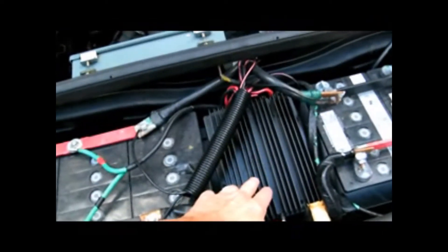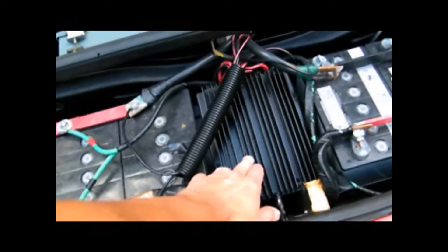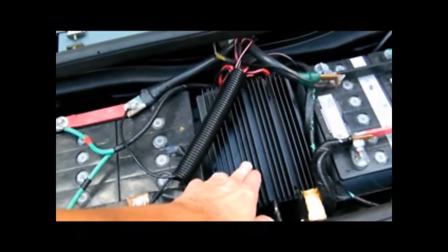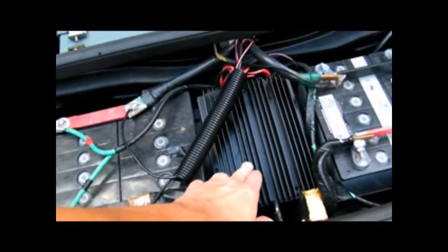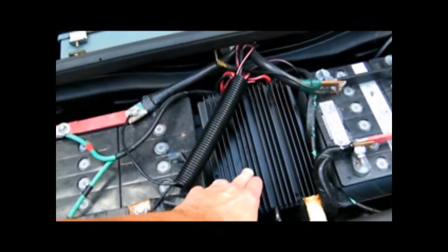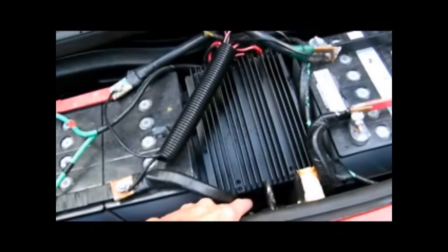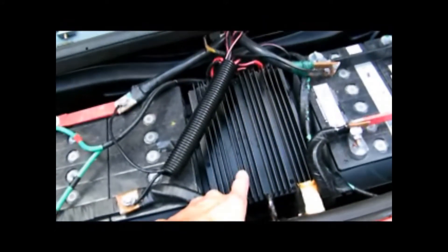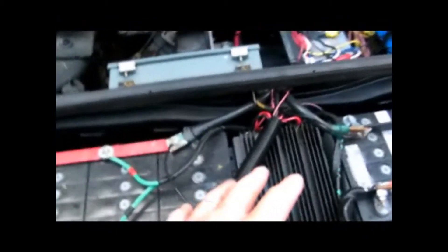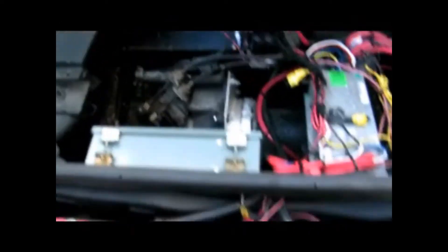Here we have a DC-DC converter that converts from 72 volts DC to 12 volts — it's actually reading about 13.6, which gives it a little more power to run all the accessory stuff: the radio, lights, fogs, and so on. Below here is an accessory battery, so the DC-DC converter feeds into the accessory battery to handle any surges that the 12 volt system may encounter.